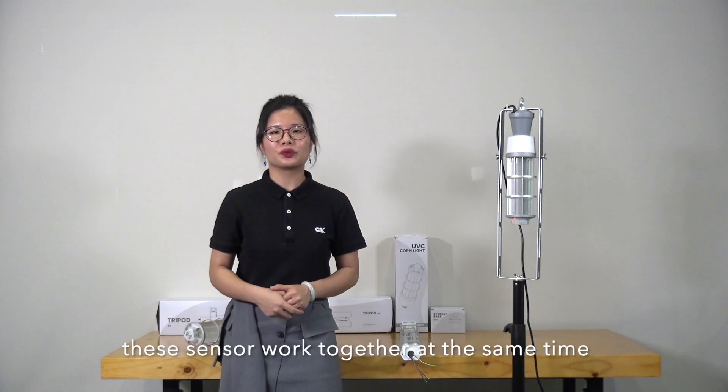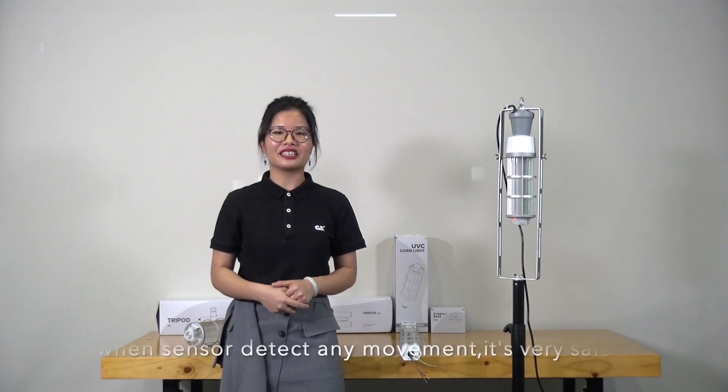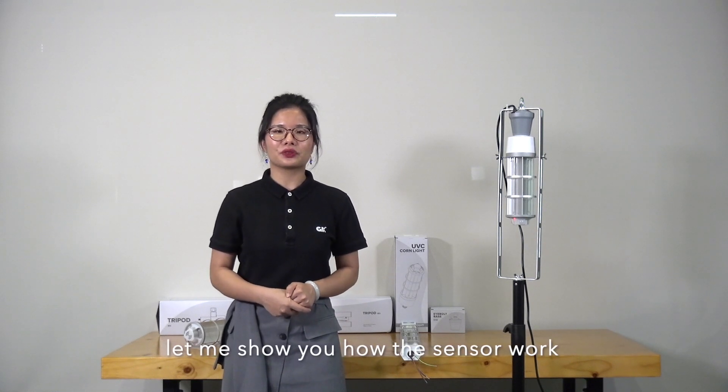These two sensors work together at the same time. The light will turn off automatically when the sensor detects any movement. It's very safe. Now let me show you how the sensor works.